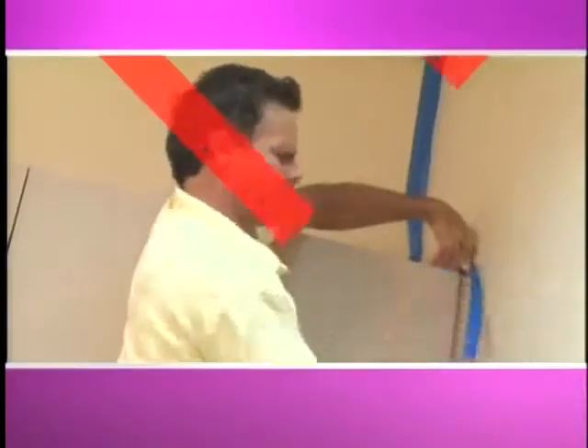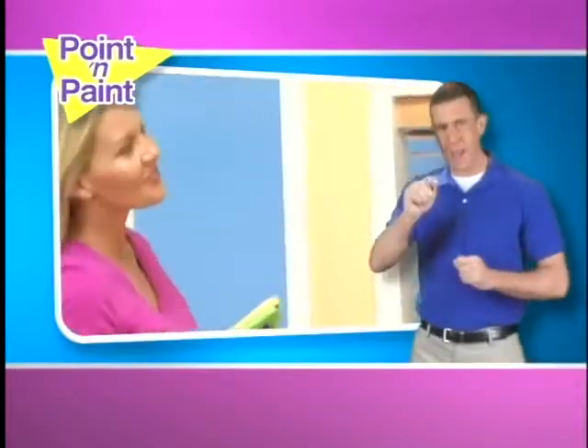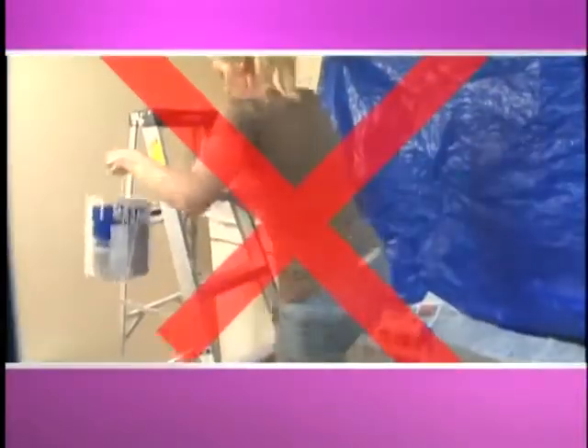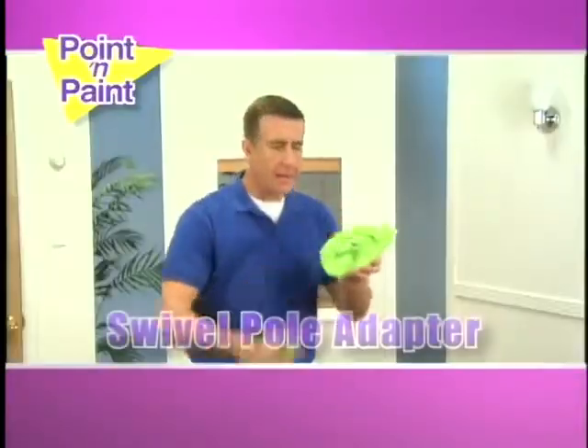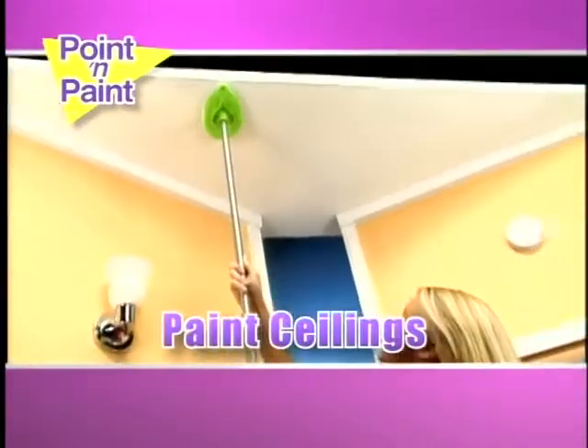Paint an entire room in less than an hour. Tired of taping? The Point & Paint is the best edger ever — perfect results every time. No more running up and down ladders. Underneath the handle is the swivel pole adapter. Just attach any pole and painting the ceiling is easier than ever.